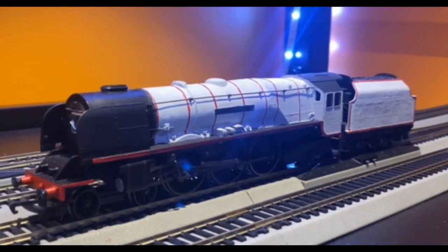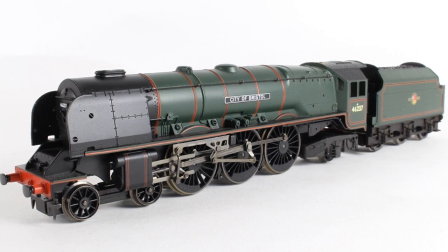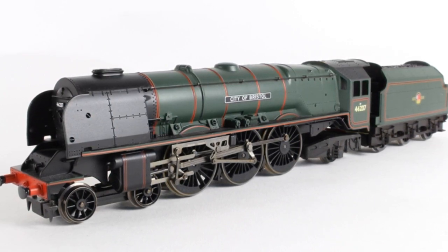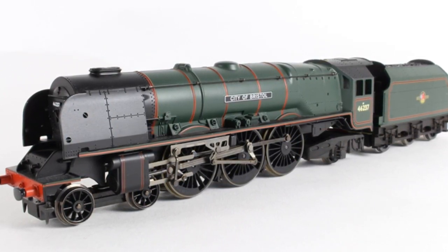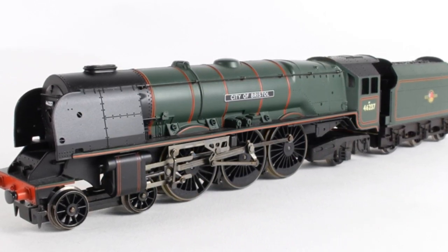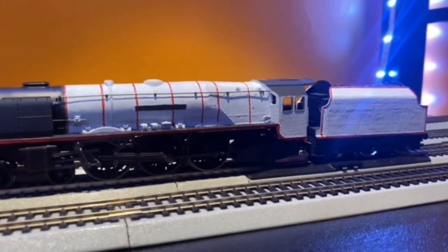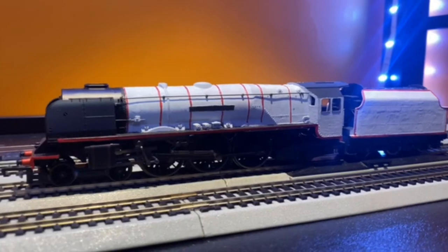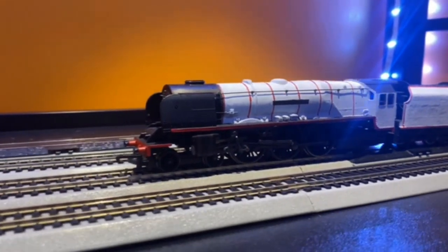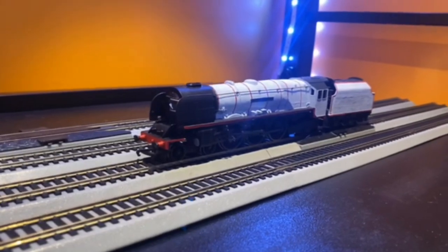Duchess. She has quite a story of how she came to be. I originally got a Hornby City of Bristol set for Christmas last year and painted it white as part of my AU — I'm not going to spoil it, but I'll get into it later. I didn't realize it was the exact same basis as Duchess in the TV show, so I just rolled with it. Kind of funny how she came to be, and she's still a favorite of mine in the collection.